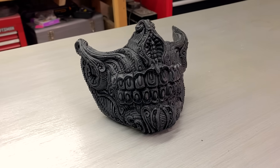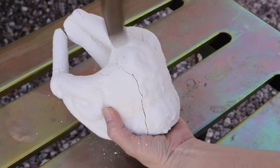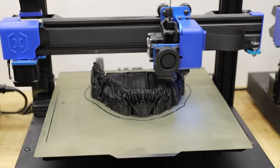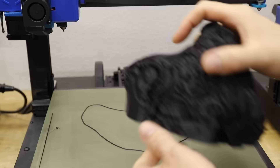Hey, welcome back to Robinson Foundry. In today's video I'll be turning this awesome 3D printed skull mask into solid bronze. This is a mask designed by Zane Rogers and I think it's a great looking design — it should make for a really cool bronze mask.